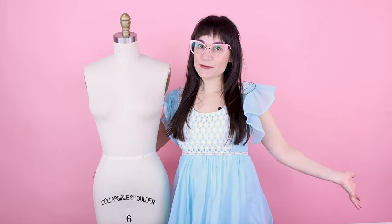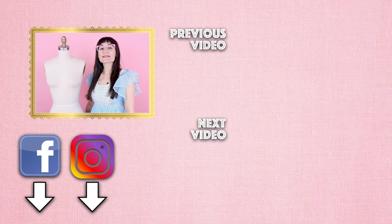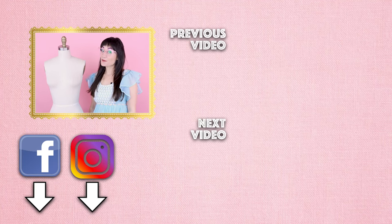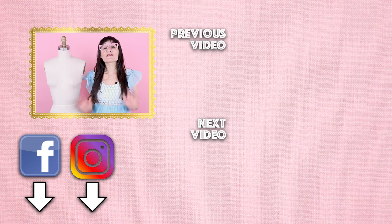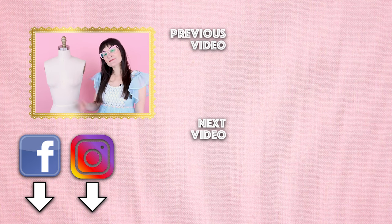If you're not already a subscriber to Sew Anastasia, make sure you hit that notification bell and subscribe because I put out new videos every single week. Make sure you follow me on Instagram, Facebook, Twitter, and TikTok so we can stay connected and creative together. I would love to see your projects — tag me at Sew Anastasia so I can share them with everyone and keep us all creative and inspired. Thank you so much for watching. Bye!